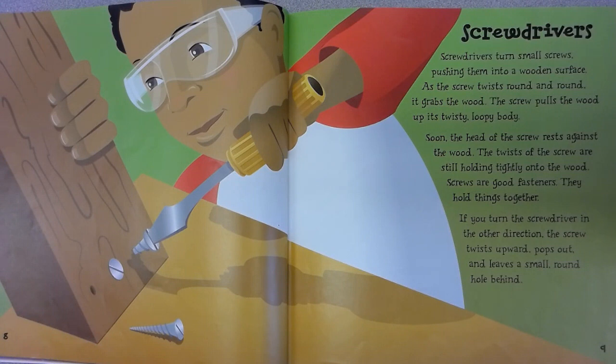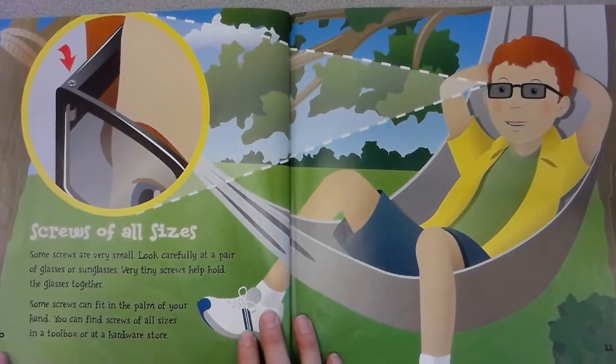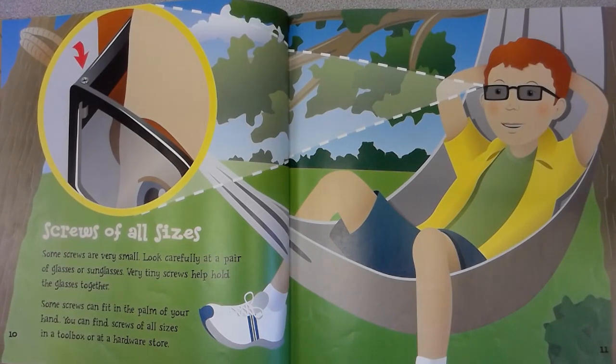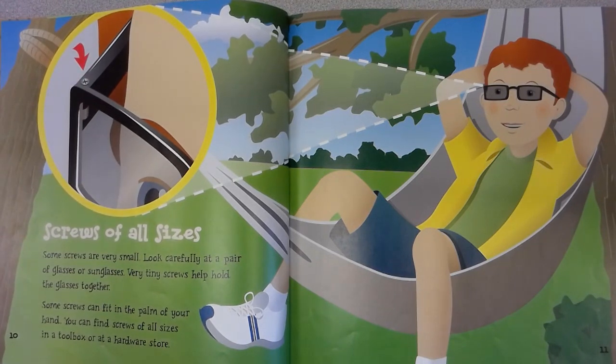If you turn the screwdriver in the other direction, the screw twists upward, pops out, and leaves a small round hole behind. Screws come in all sizes. Some screws are very small — look carefully at a pair of glasses or sunglasses; tiny screws help hold them together. Some screws can fit in the palm of your hand. You can find screws of all sizes in a toolbox or at the hardware store.